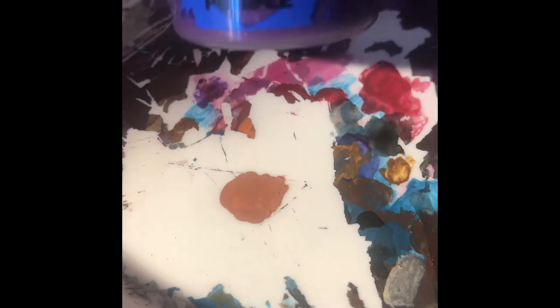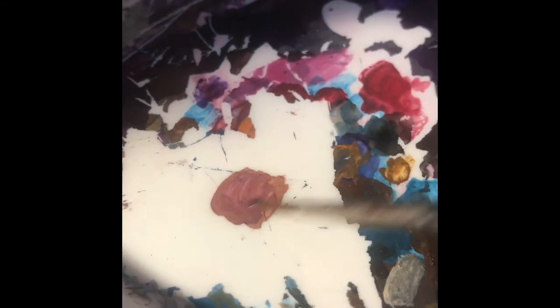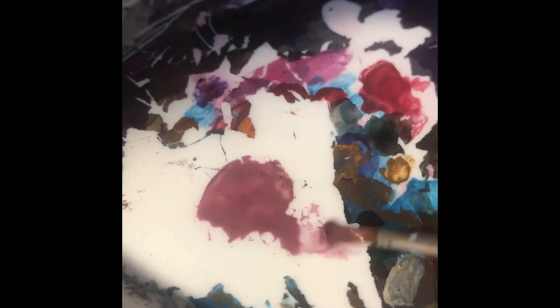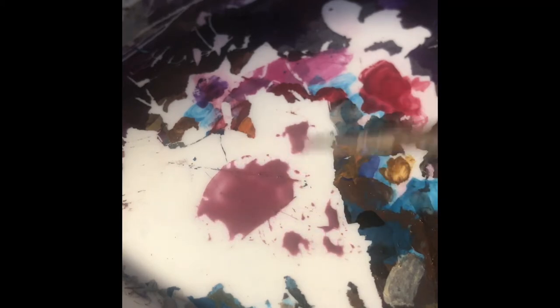Now we're going to start making the first glaze that will go on the area — this is the first of two glazes. Start by putting some Bugman's Flesh down; make sure you put a decent amount if you're doing quite a large area of flesh. Then put in a light purple and mix it about 50-50. Then add lots of water — you want a completely watery consistency. Even if you think you haven't put enough water, it's probably best to put a little bit more than you think is necessary.